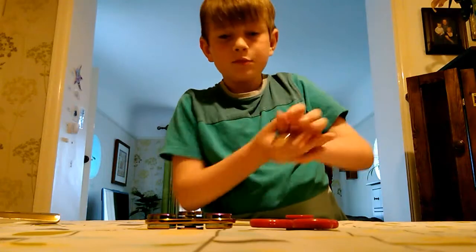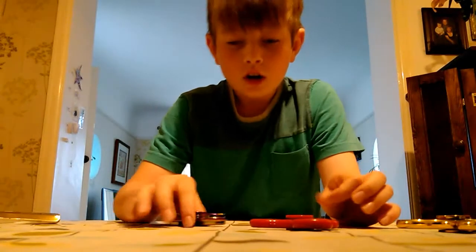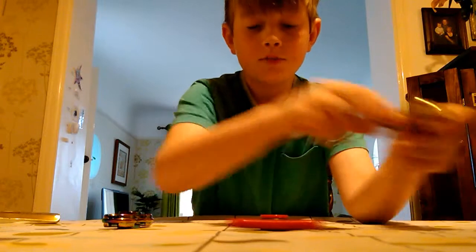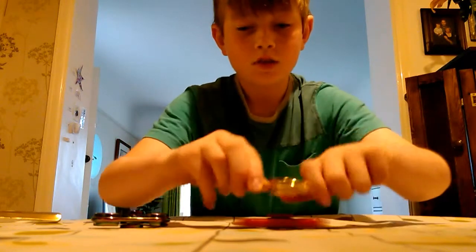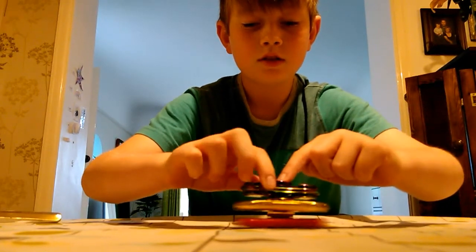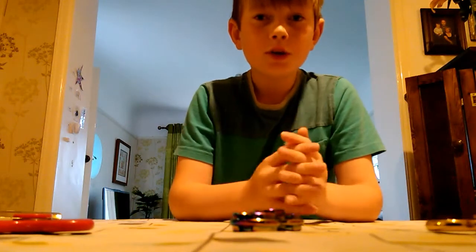Yeah, so now even more of my fidget spinners. I'm going to make a tower — come on, last one. Yay, a mountain of them! So now I've got my three out, I'm going to show Abby's.